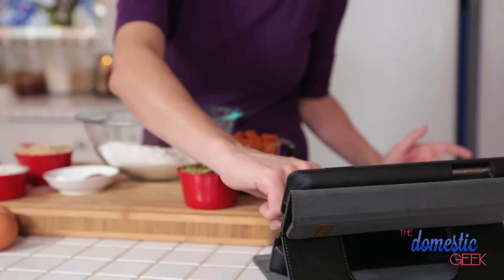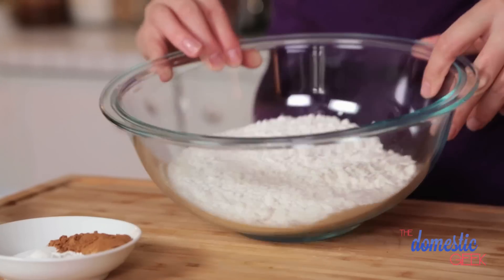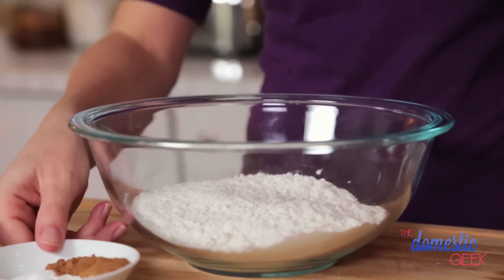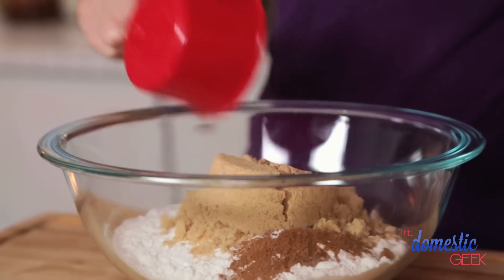On to our pumpkin spice loaf. This is so delicious and reminiscent of the stuff you might find at a coffee shop we all know and love. In a large mixing bowl I've got some flour, and to that I'm going to add some baking powder, some salt, and some pumpkin pie spice. You could buy store-bought pumpkin pie spice, but I prefer to make my own — I have a great recipe on thedomesticgeek.com. Then we are going to add some brown sugar.